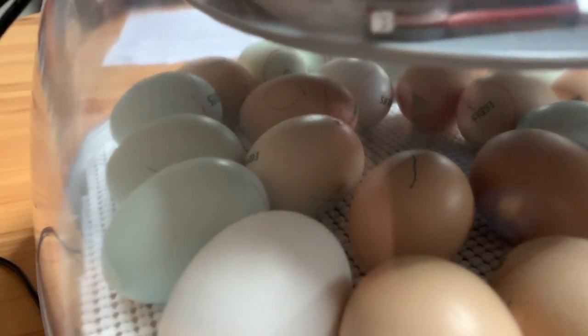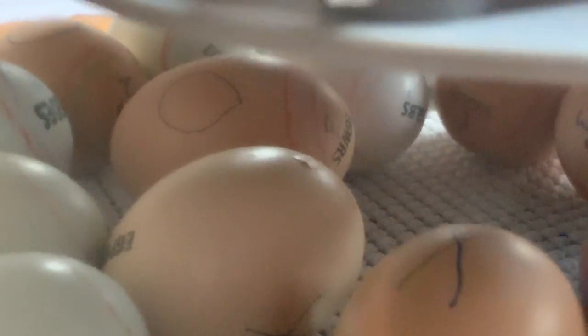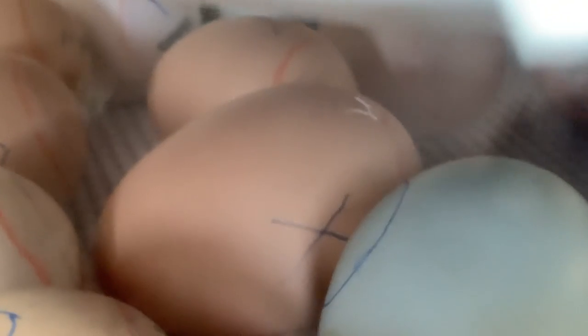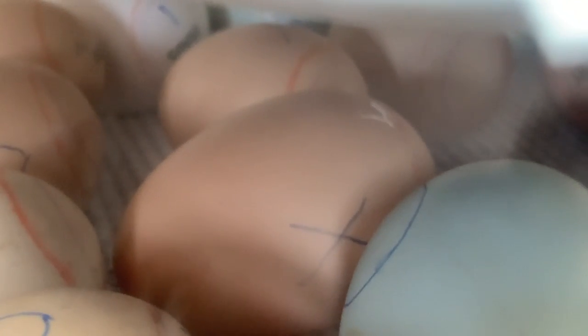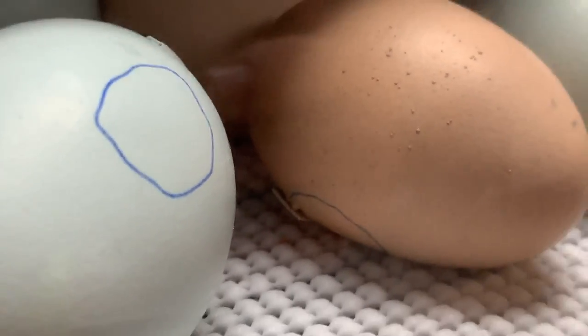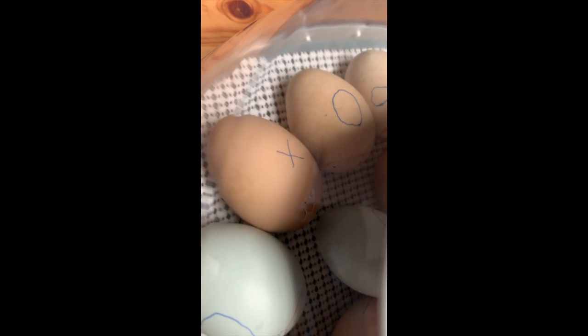Our first pip is from the partridge Plymouth Rock at 8:30. We have our second little pipper, and then our third pip. Notice this little pip with its beak hanging out — that's a white Plymouth Rock — and it's starting to zip.